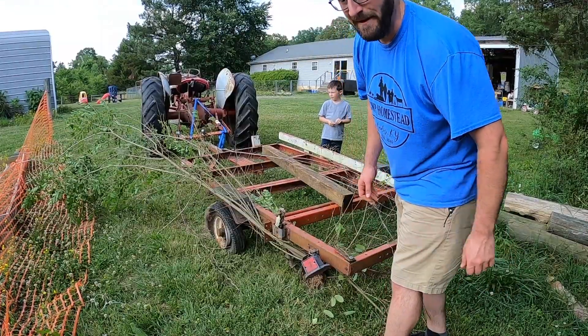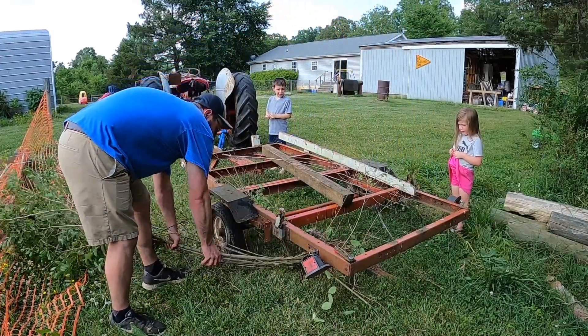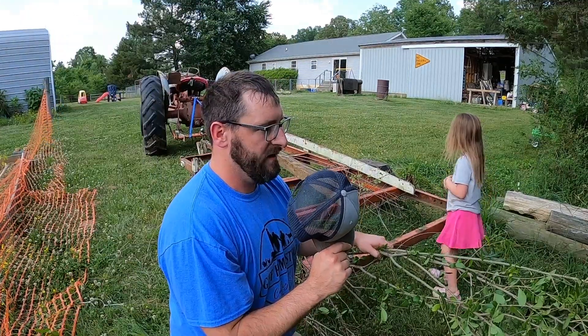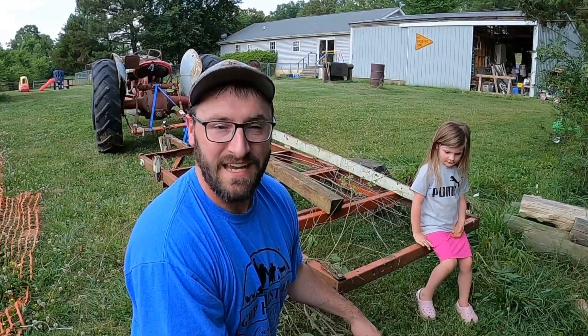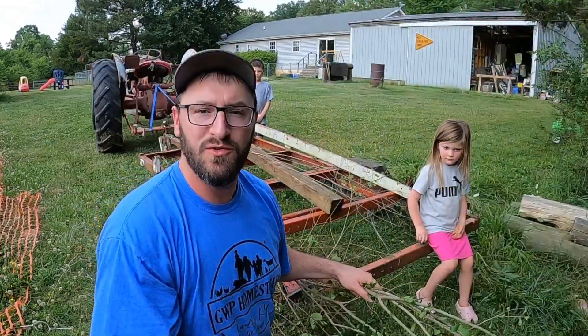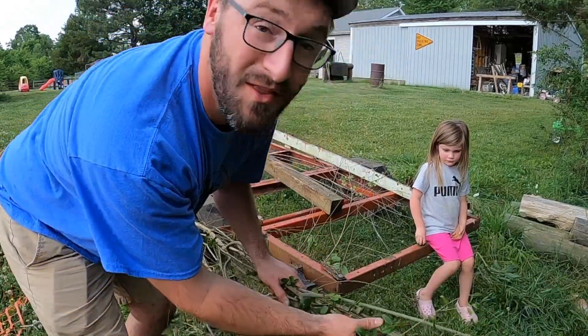Looks like I took some foliage with me. So Reagan, on a scale of 1 to 10, how much do you dislike privet? Eleven. Can't stand this stuff - it just grows everywhere. It's the worst, and I don't like it. So the more I can get rid of this, the better.